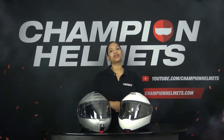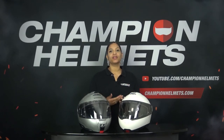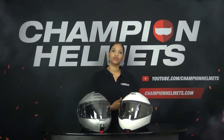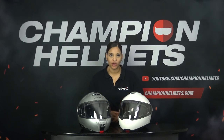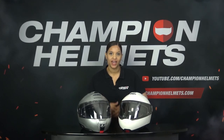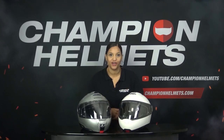Of course, you can also build in any other system, such as Cardo. When we talk about the inner lining, we see a minimalistic liner on both helmets. The C4 Pro has a suggested retail price of 429 euros, while the C5 has a suggested retail price of 534 euros. This price difference is quite logical since the C5 is the updated version of the C4 Pro.